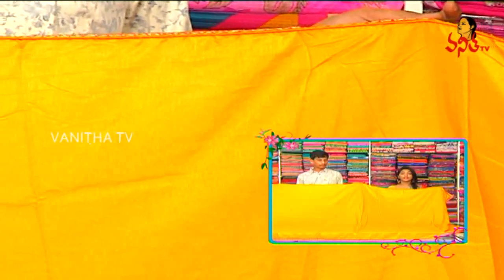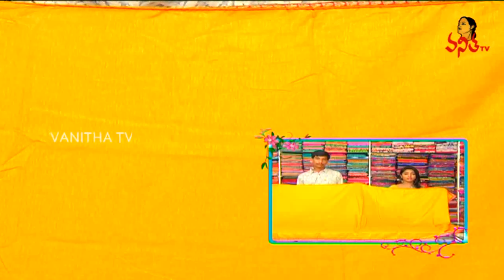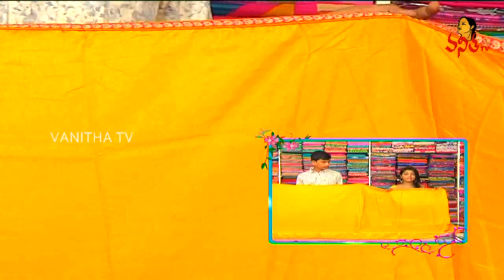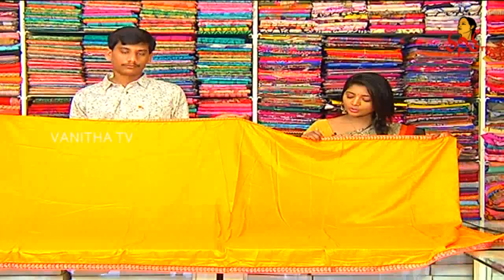We also have heavy works in the designs, and we also have the price for the fabric. This color combination is a nice color combination. We also have a simple color combination, a pink color combination, mango designs, and we also have stones.